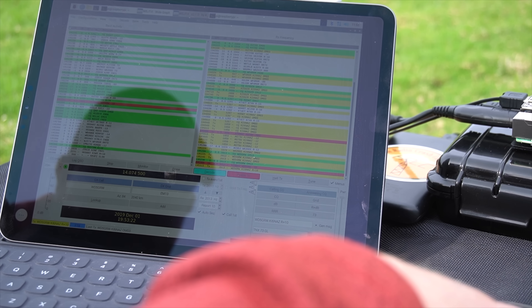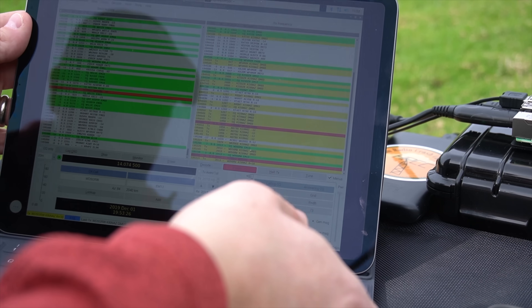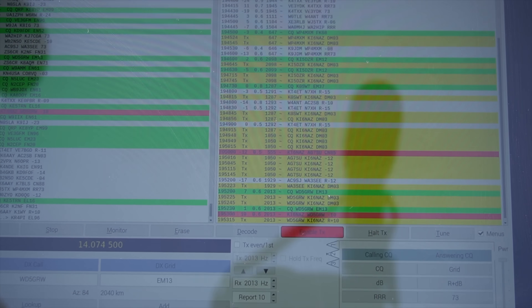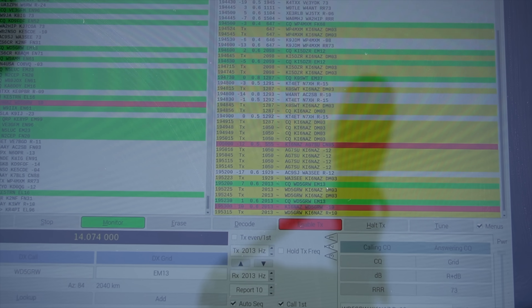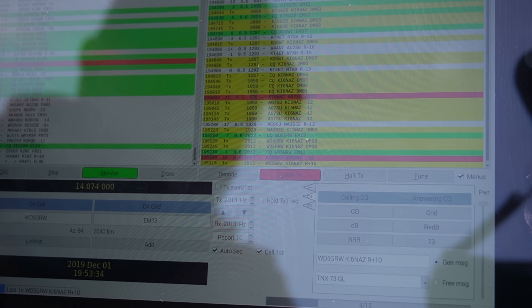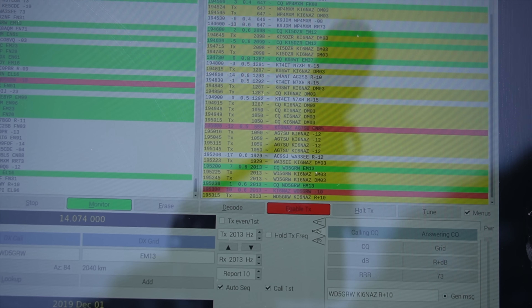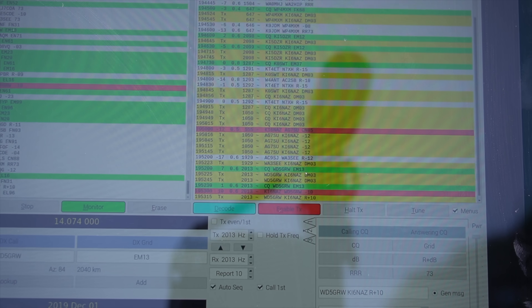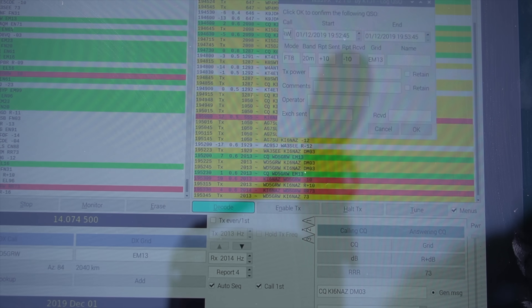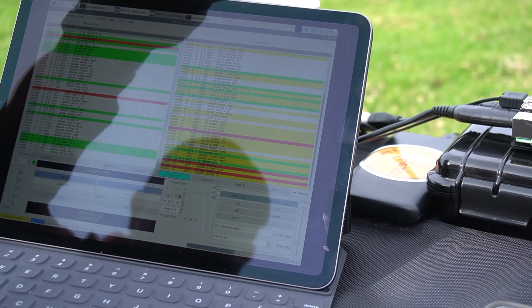We got a reply from WD5GRW. He's a plus 10 to me. Don't touch anything! We completed the contact.